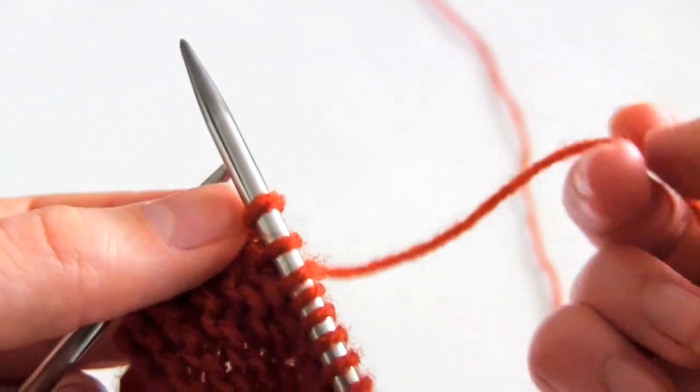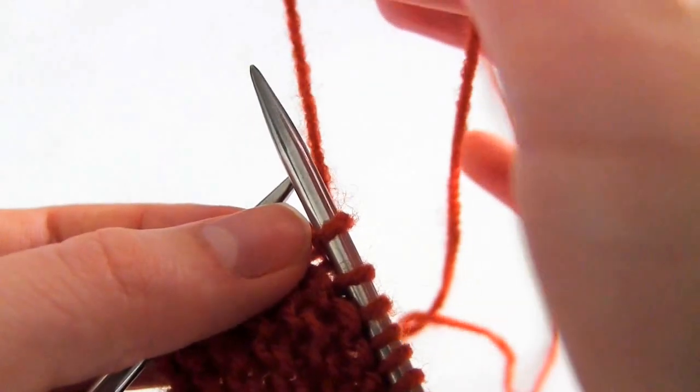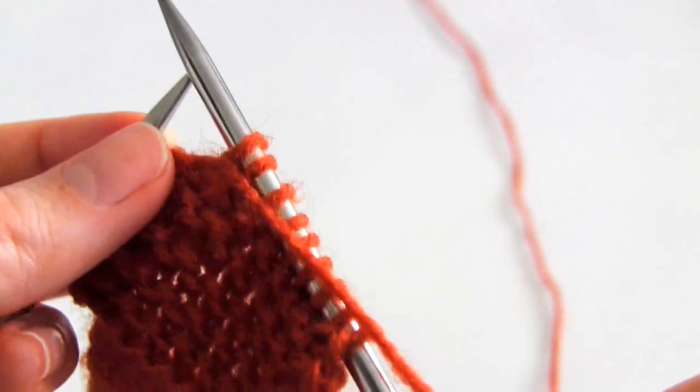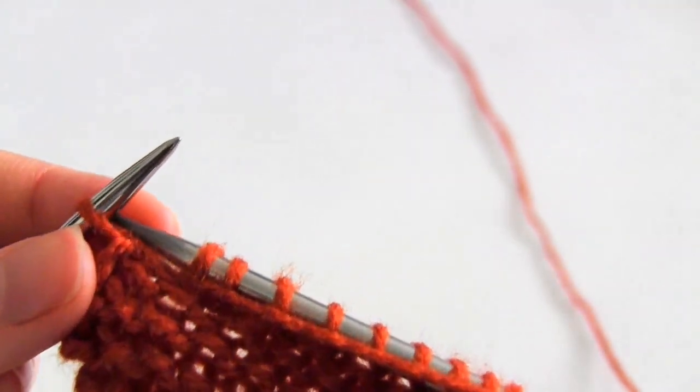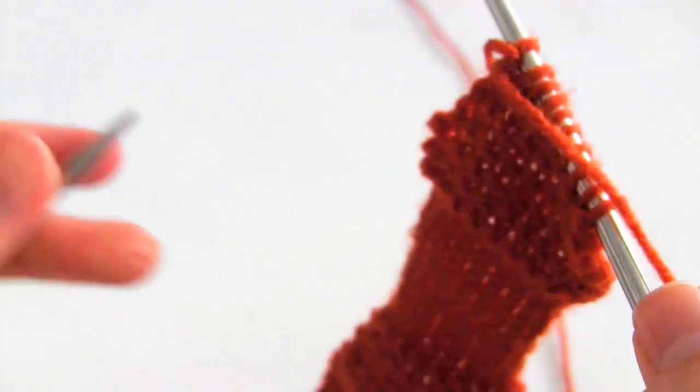When we get to the last stitch it's going to be a purl stitch. Remember to purl you need to bring the yarn to the front between the needles. You then just purl the stitch as you normally would. And that is the end of the row.